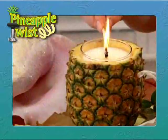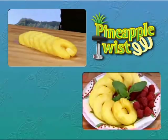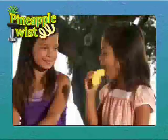And when it comes to desserts, the Pineapple Twist adds a little taste of the islands. It's great for cakes, pies, even flambe. And don't forget, pineapple's good for you. Make the foods you love tastier and healthier with Pineapple Twist.